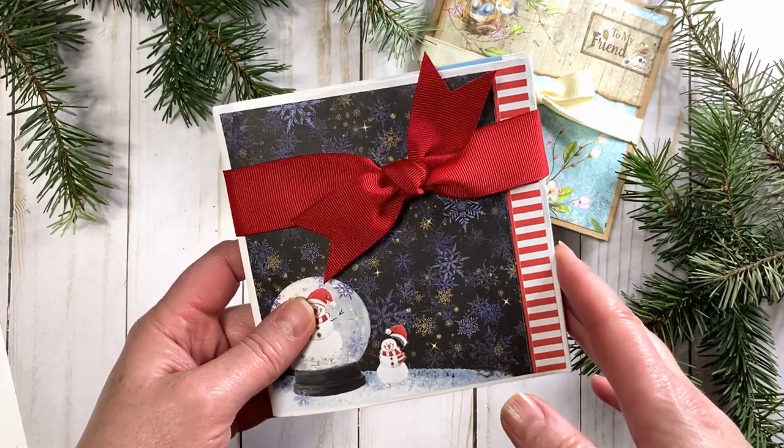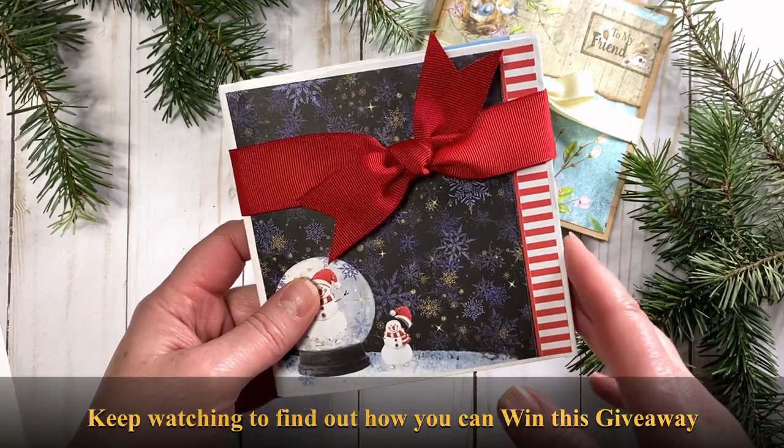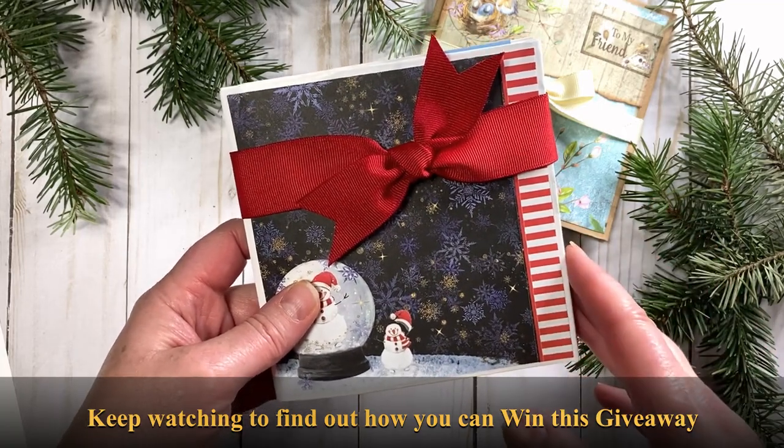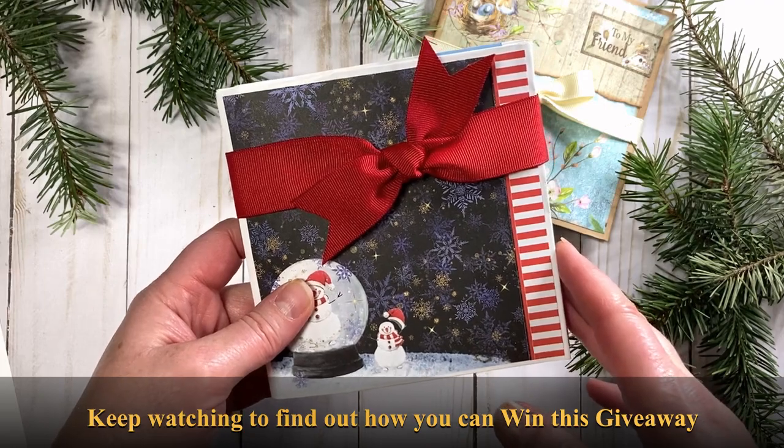If any of this sounds interesting to you, keep watching and I'll tell you how you can win it for your very own. That's right, I'll mail it to you and you can keep it for yourself or share it with a friend. So just keep watching.